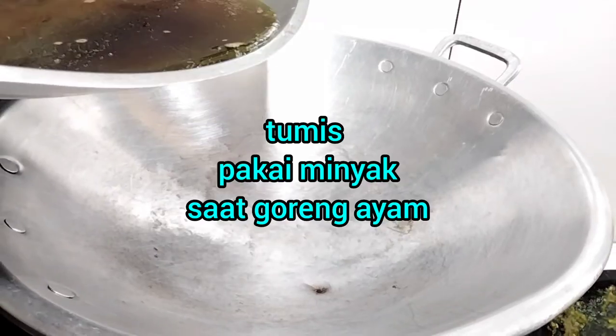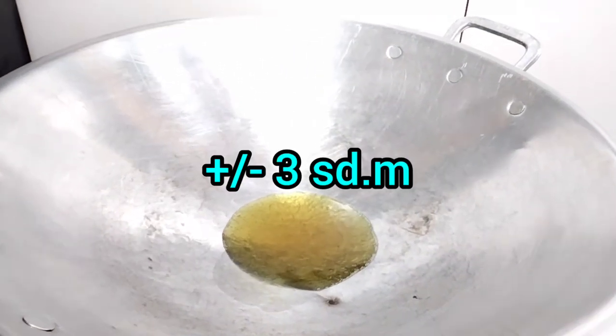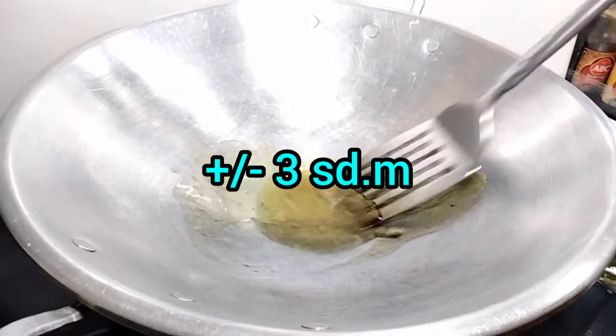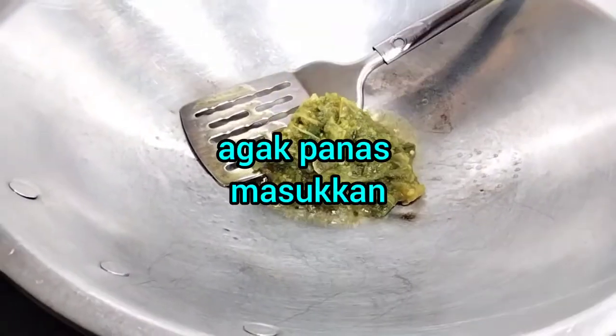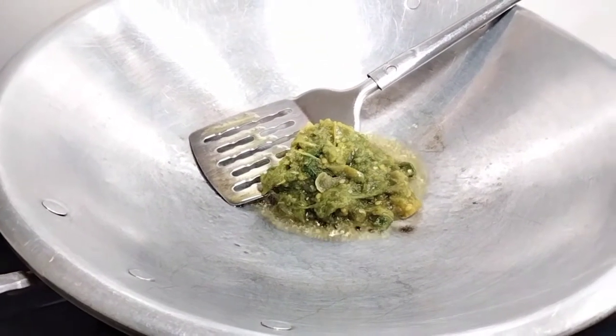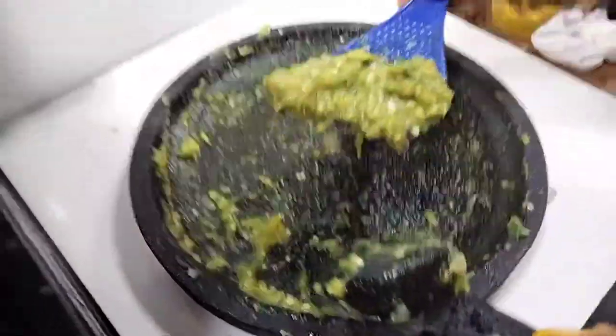The last one will always cook it. You can cook it. I'm sure you can cook the dish.